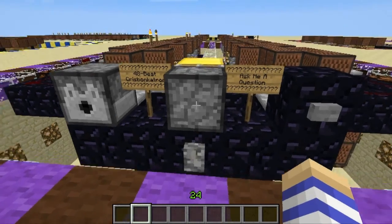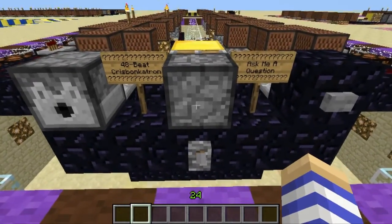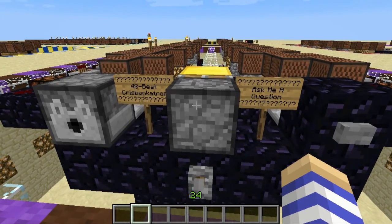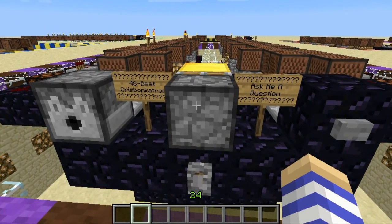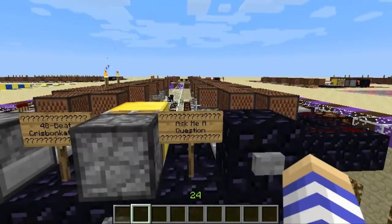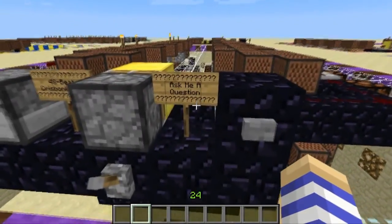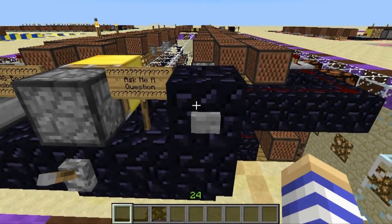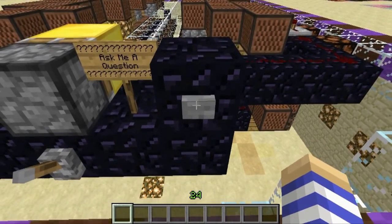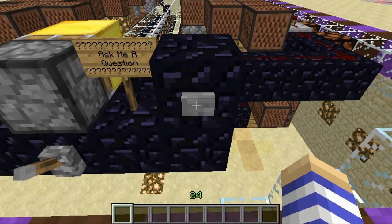The sequencer can also be used to make special effects. This 48-beat Chris Bonkatron was programmed using randomized input from dice to generate the notes placed on each block. And if we ask it a question — Chris Bonkatron, what is the meaning of life, the universe, and everything? — and now when we press the button, we get a little kind of computer sound.